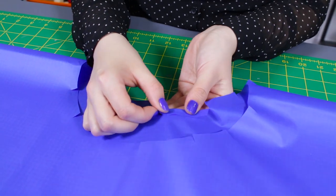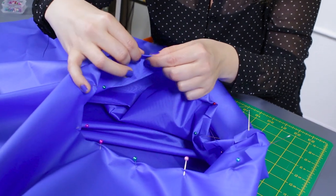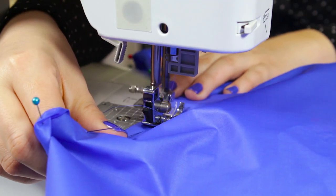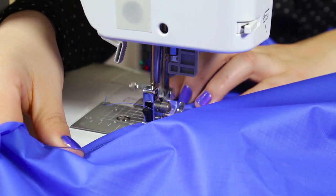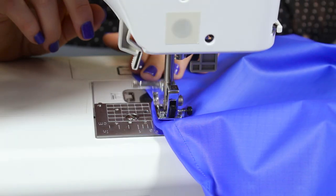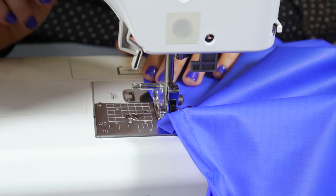Fold the edge over a half inch and pin. Stitch with a half inch seam allowance around the neckline. Backstitch at the beginning and the end and fold to the right side.